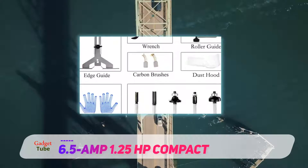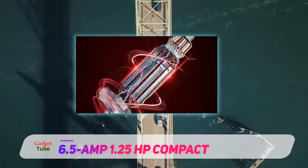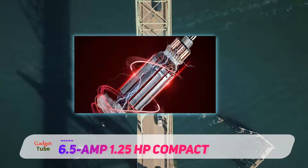Overall, you can use this for about 1 hour of continuous use. After this, you should give the device a break of about 15 minutes.